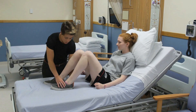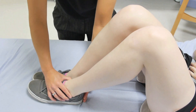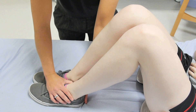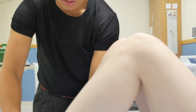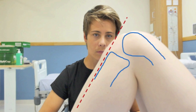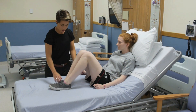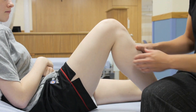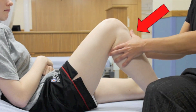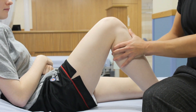Now move on to assessing the cruciate ligaments, always starting with the posterior cruciate ligament. To assess its stability, perform the posterior draw test. Ask the patient to bend both knees and place their heels together on the couch. Ensure the normal relationship between the tibia and femur exists by comparing both knees — normally the tibia sits slightly anterior to the condyles of the femur. Confirm the PCL is intact by sitting on the foot to stabilise the leg, then exerting a posterior force to the tibia. With an intact PCL, no movement is seen and the posterior draw test is negative.